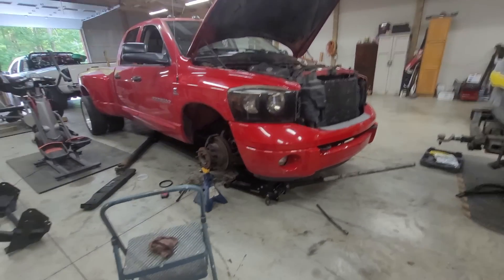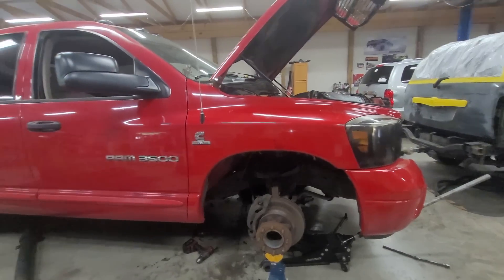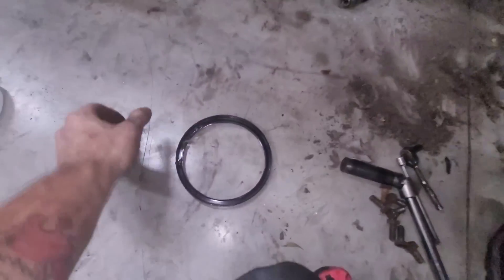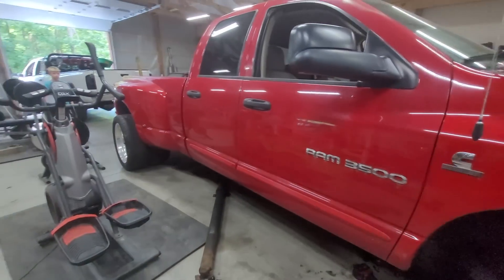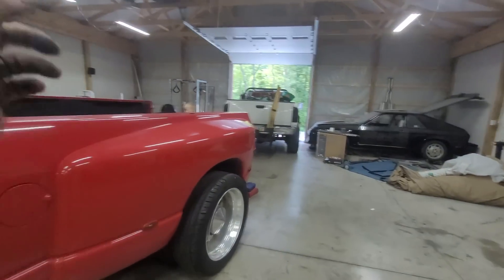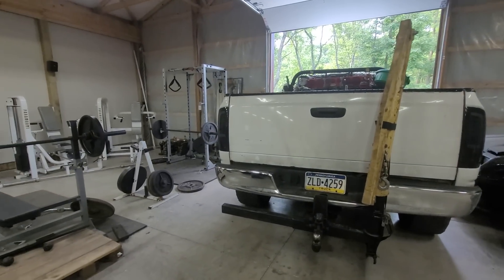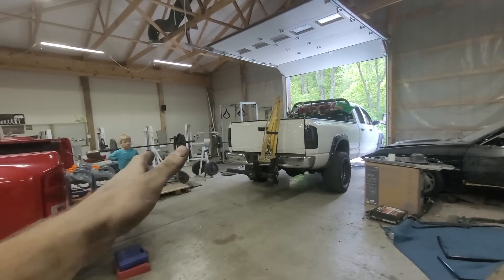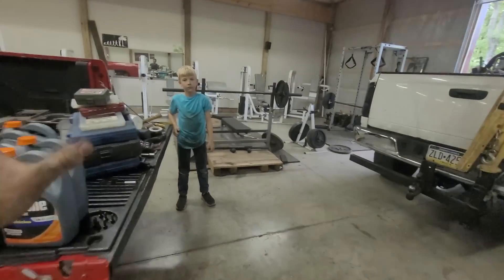I'm gonna end it here and do another part because the video's getting long — you guys seem to like the 12-to-15-minute videos. The flywheel is in, the rear main is in, everything's torqued with blue Loctite. I've got the jack stand in there and I'll throw it back together tomorrow — today's Saturday, tomorrow's Sunday. I'm gonna leave the tools here and take the truck back so when I come back tomorrow I can just bring the bike, because I really try not to drive this thing any more than I have to.